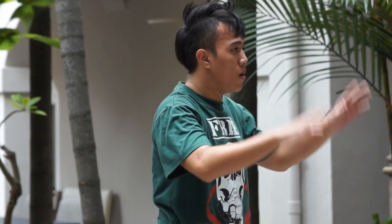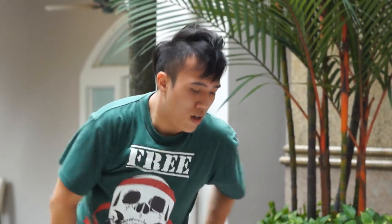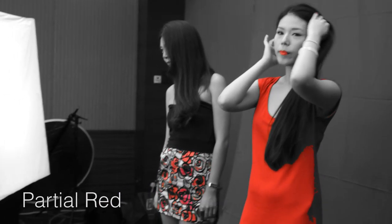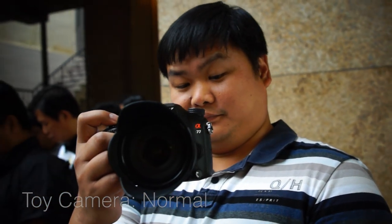I'm going to use this one. You can use a 40, 50, or 70mm lens. You use this 40 or 50 — you can play it like that. If you want the toy camera effect, you can post-process your video.